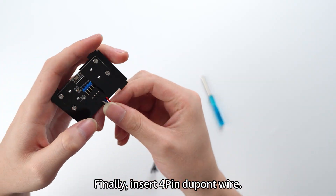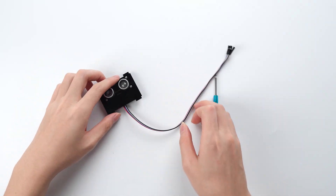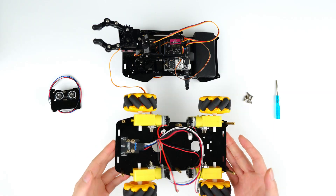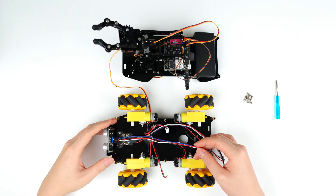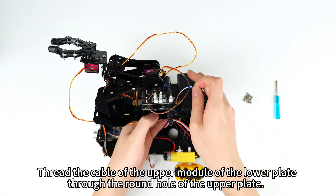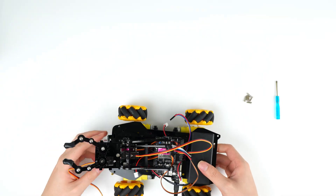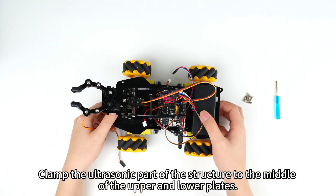Finally, insert 4-pin DuPont wire. Thread the cable of the upper module of the lower plate. Clamp the ultrasonic part of the structure to the middle of the upper and lower plates.